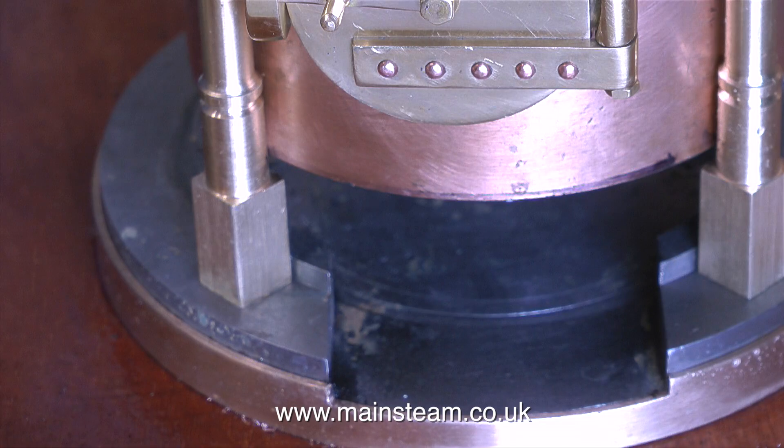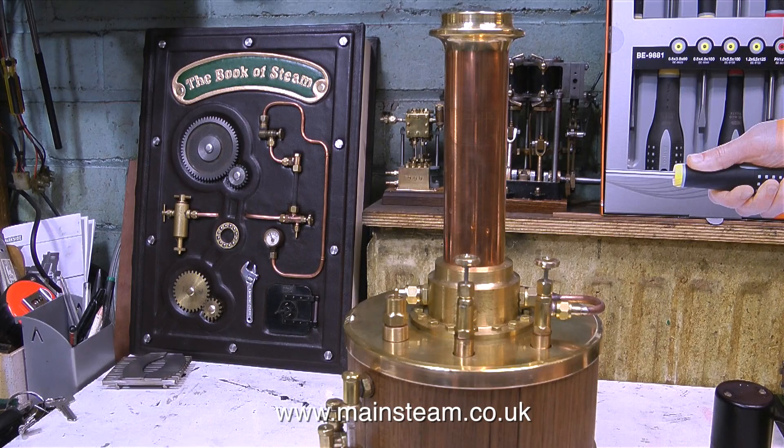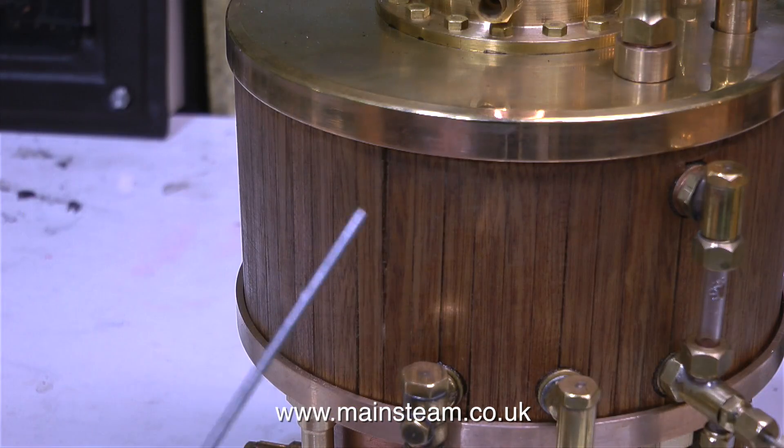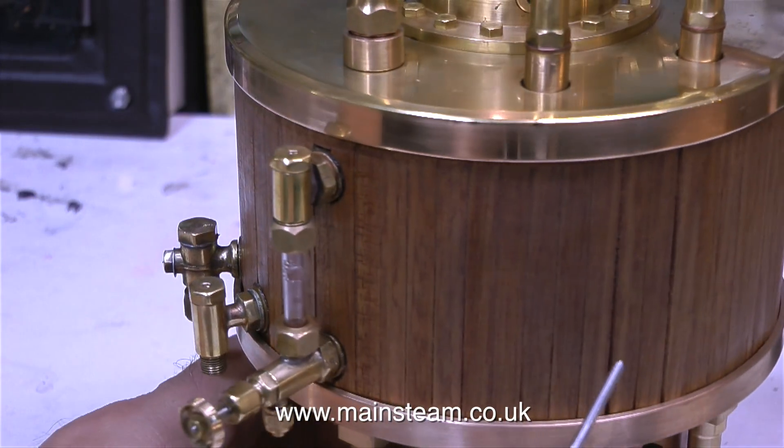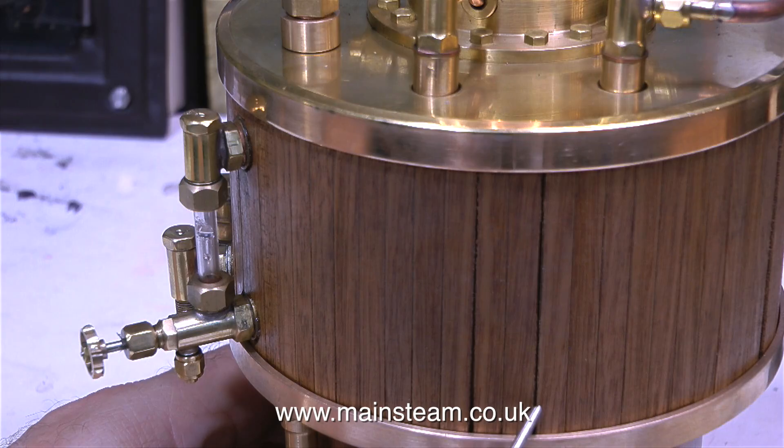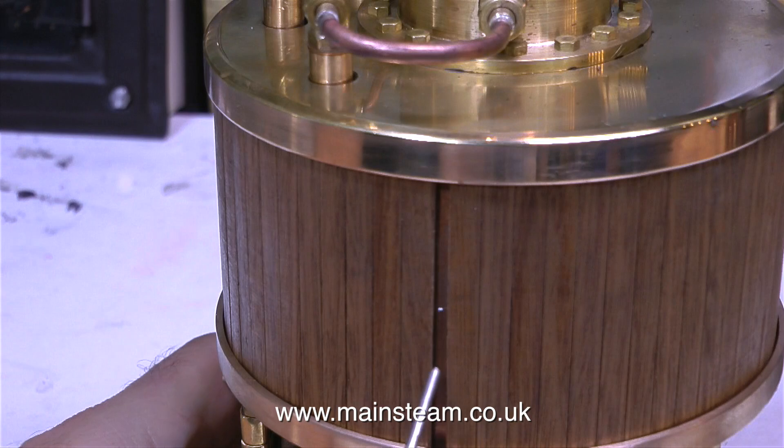Once I'd blown all the debris out of the ash pan, I took the boiler through into the inner part of the workshop for a close look. All I really needed to achieve with this steam test was to make the boiler expand — by boiling the water up to 100 degrees, or maybe just above, I wanted to see how much the cladding had moved. Gaps have appeared here, and more gaps have also appeared in this area. As the mahogany dries out it shrinks, and the boiler, of course, with the heat is expanding, so gaps appear.